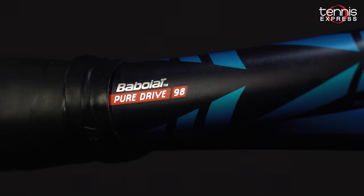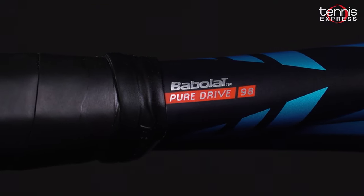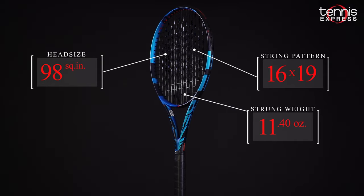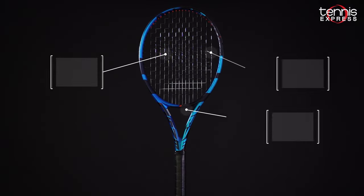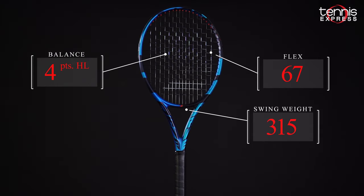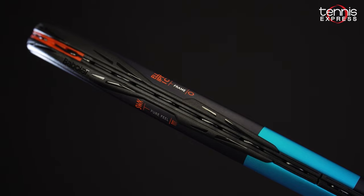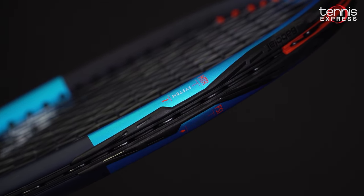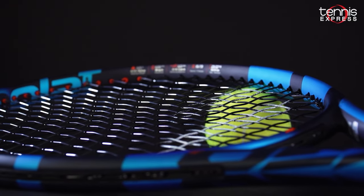While Babolat re-released their PureDrive last year, the 100 square inch model is pretty maneuverable and pretty comfortable at 10.6 ounces. The PureDrive 98 has a 98 square inch head, it's 10.8 ounces unstrung, has a very maneuverable swing weight, and it's about four points head-light when it's all strung up and ready to go. This model shares a lot of the same technology from the regular PureDrive line, however this one is more geared towards control, precision, and most of all all-court players.